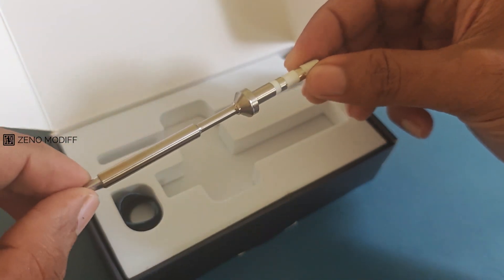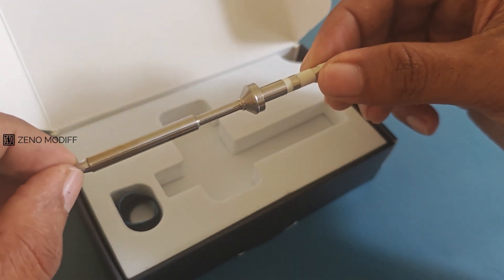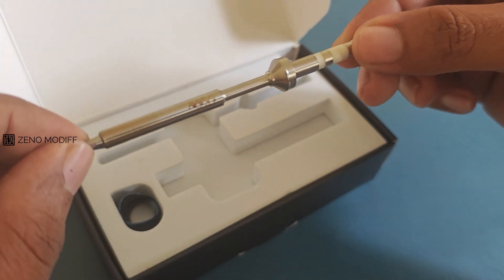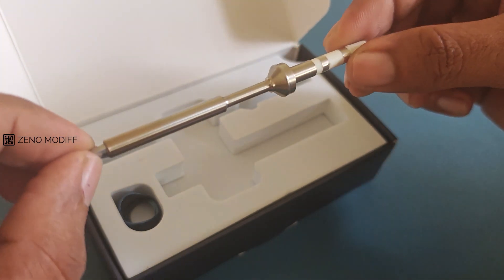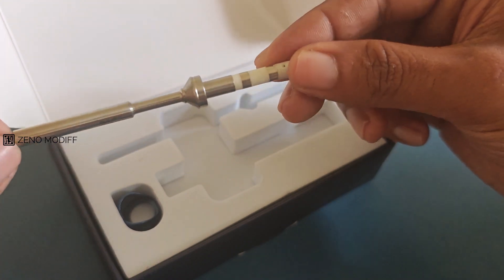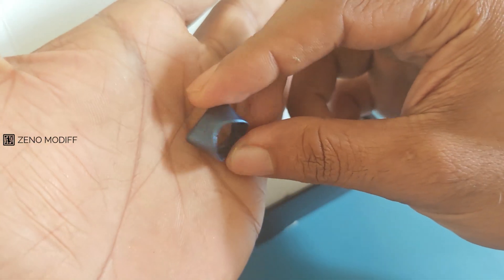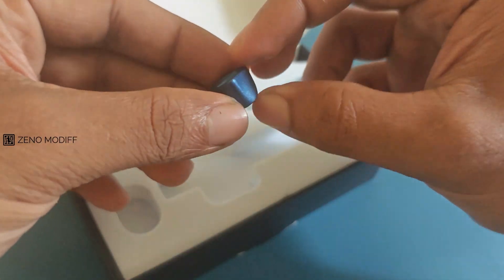The soldering tip is next on the list. The tips for the MiniWare TS101 are precision engineered with an integrated heating element and temperature sensor, ensuring rapid heat uptimes and consistent thermal performance. Also included is a silicone soldering iron holder which can withstand the high temperatures of the soldering iron tip.